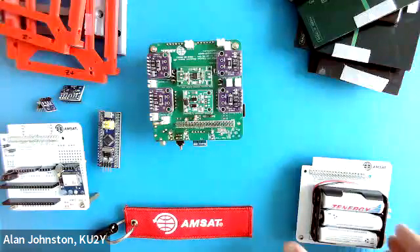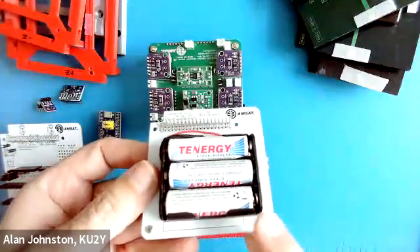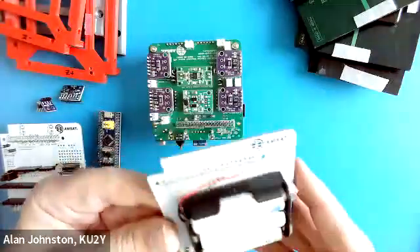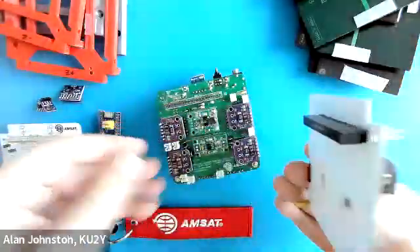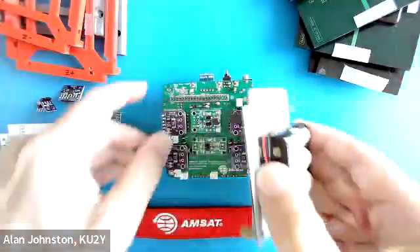Now we're going to build up the battery board. I've already put the three nickel metal hydride batteries in the battery board, so it is ready to go. And we will plug it in here. Sometimes there's an extra stacking header here.